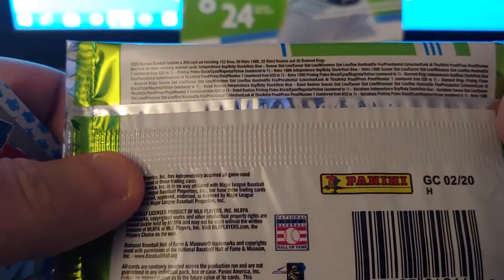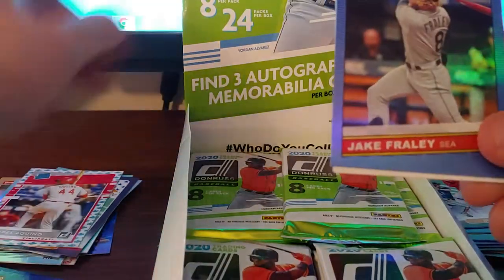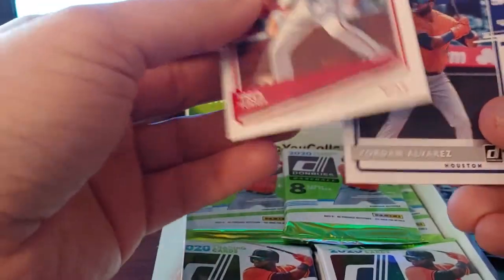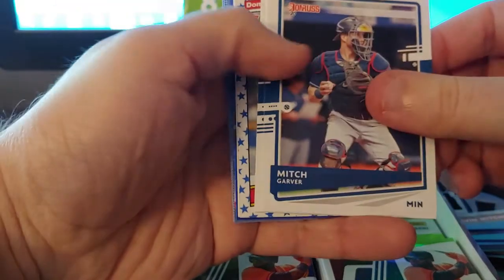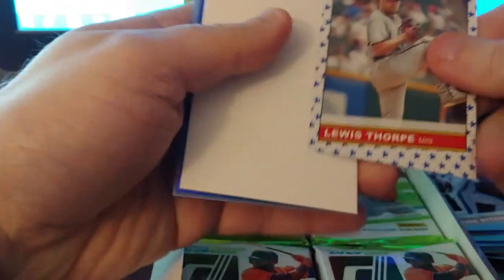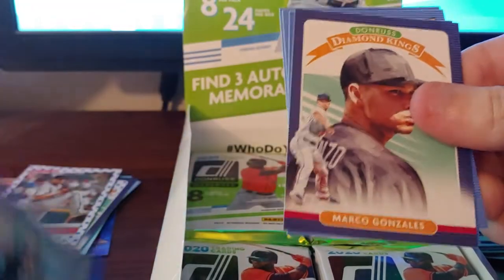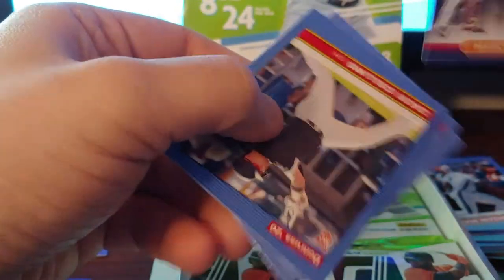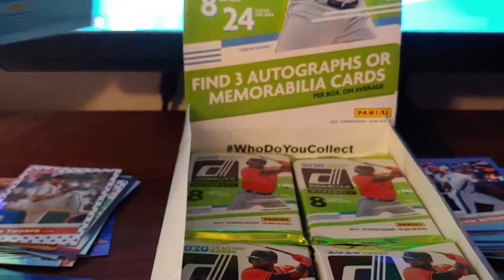Baby shark card — that's what they call it — it's an Aristides Aquino rookie. These aren't numbered, they're called baby sharks. It says it right on the card. An Aquino baby shark! Jake Fraley blue foil, Trea Turner image variant, Yordan Alvarez red rookie, Kevin Mitchell on the Mets. Some of these rated rookies could be image variants — I'll have to check online. Mitch Garver, Gerrit Cole, another paperback, Lewis Thorpe rookie.